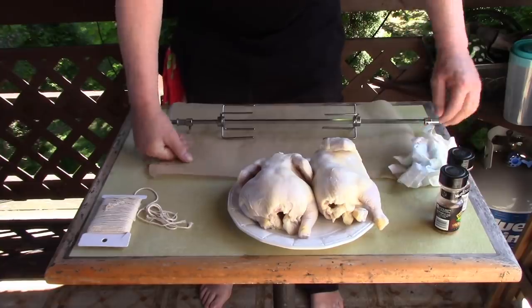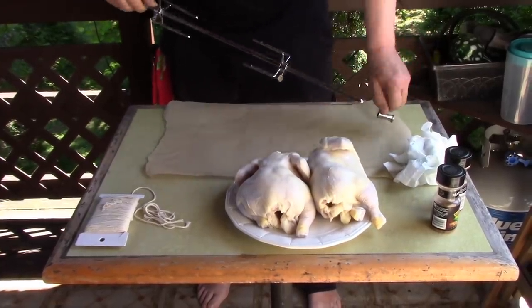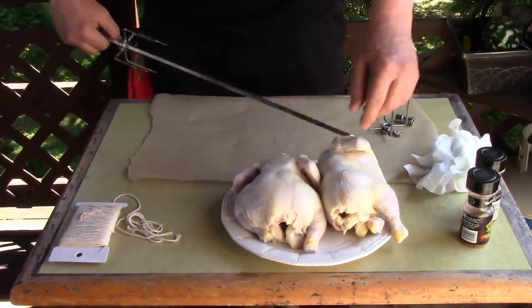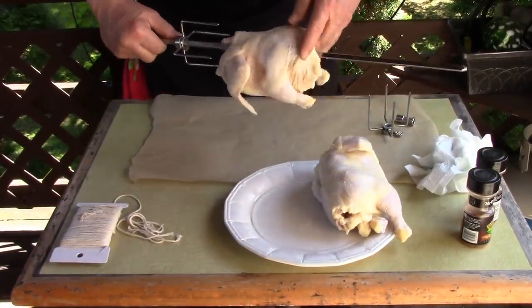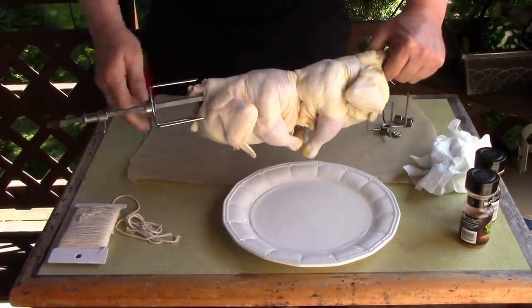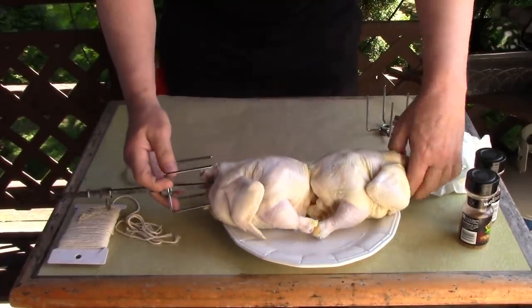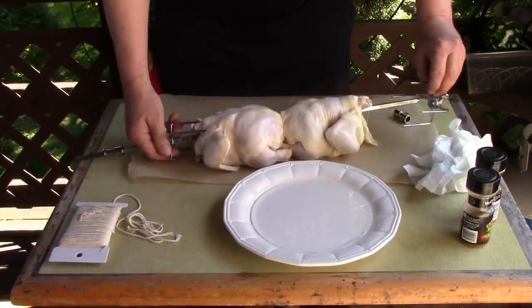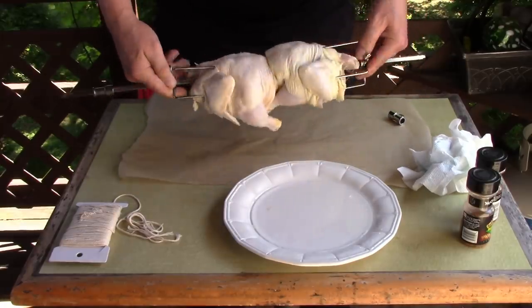Here they are. We're going to skewer these. I don't know if I'm going to have to tie these up — maybe the wings so they don't flop around. Let's see how they're going to be.